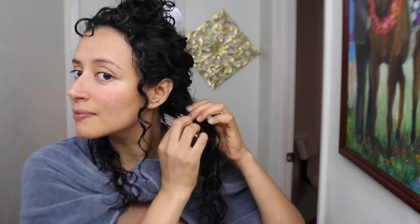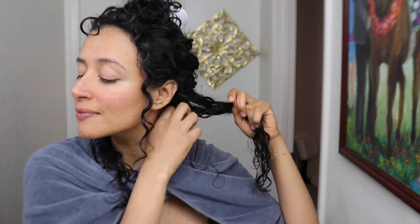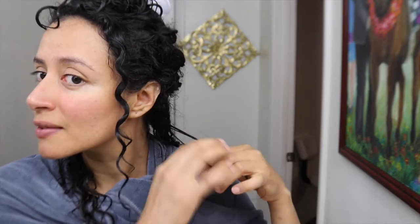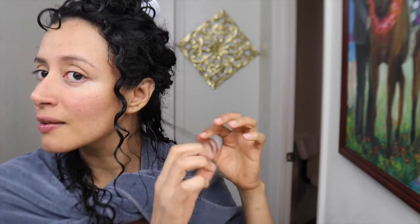Why no products? Because I need a break from products — I don't want to get product build-up. I'm not going to apply any products on my hair; I'm only going to apply distilled water. And this is the way I do my definition to my hair with my fingers. Because I need to give a rest to my hair and I don't want to have a lot of products on my hair.